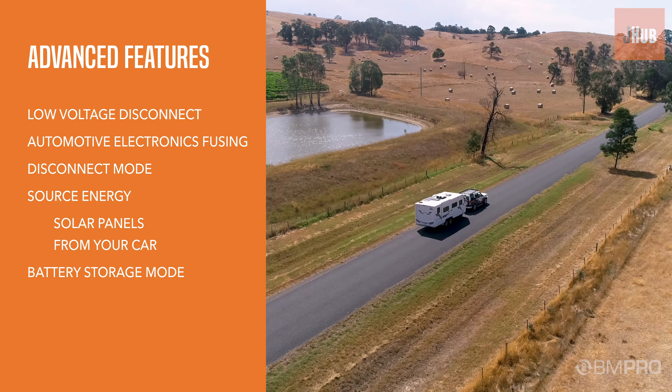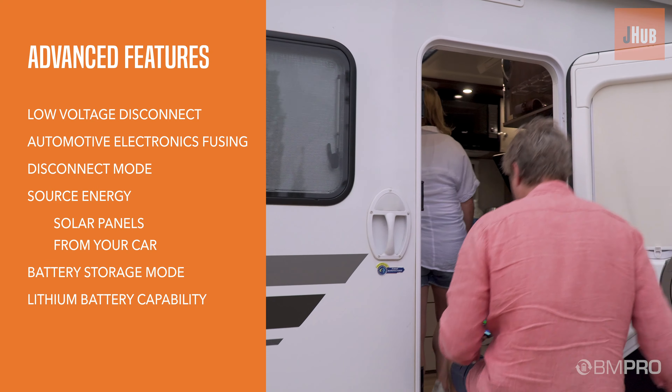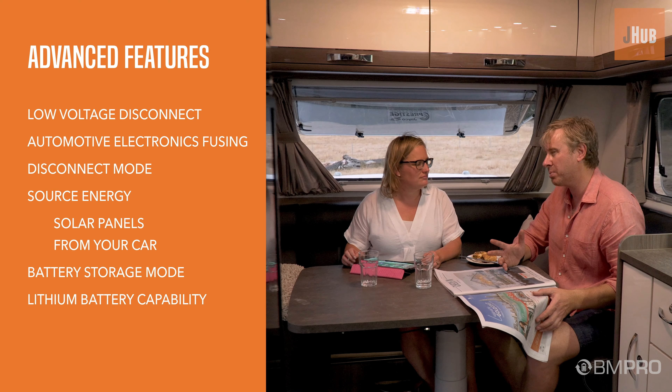And for those ready for the real adventures, now with specialised lithium battery capabilities to partner the BM Pro Sentry lithium battery range.